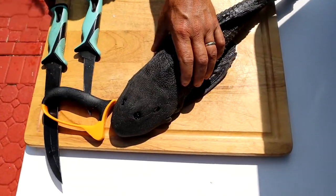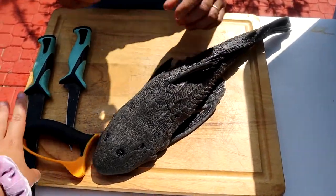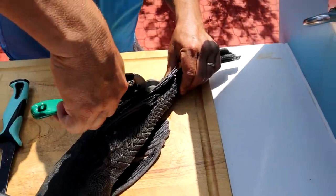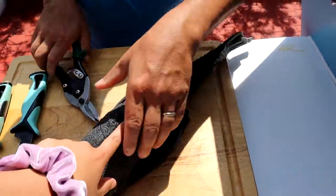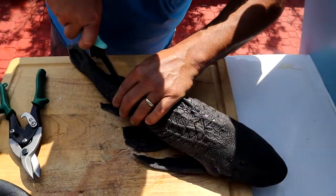So me and my dad are going to fillet up the devil fish or dragon fish. He's got a bunch of tools here — his knife sharpener, his Danco knives, and a pair of pliers. If you haven't noticed already, these fish have very, very thick and tough skin. It feels like hard plastic.